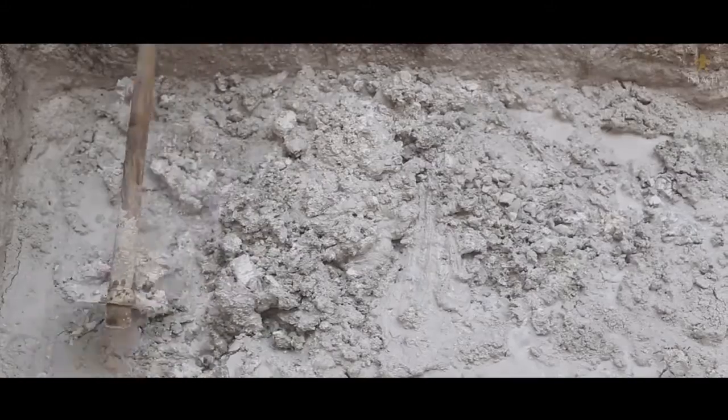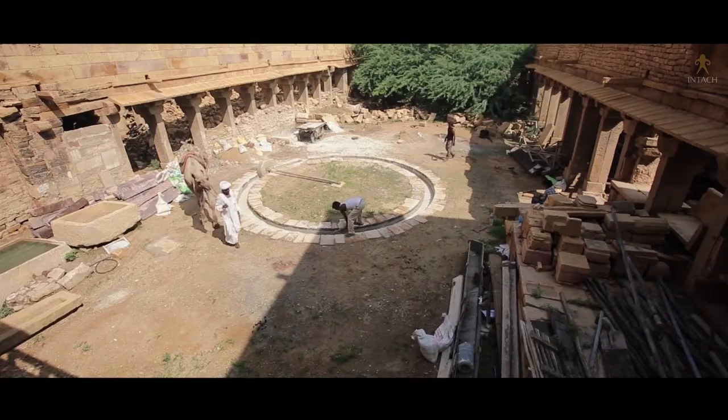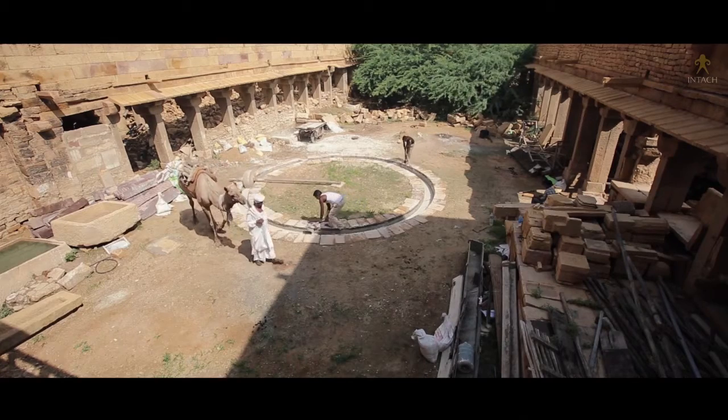The soft, porous properties of lime mortar provide several advantages when working with softer building materials such as natural stone or terracotta.